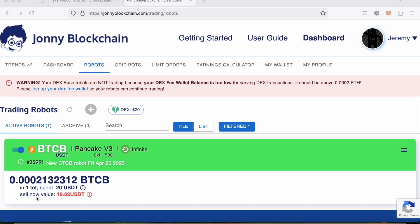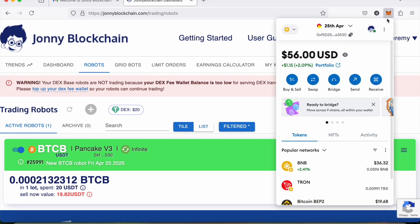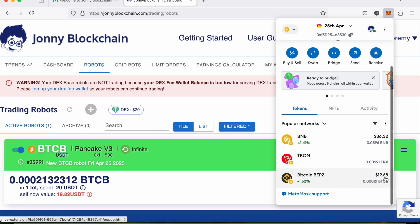You can see my robot has already bought some Bitcoin with that $20. Obviously if I sold it now I would make a loss, but I'm not going to do that. One key thing I want to point out: that $20 Tether was inside my MetaMask wallet. The Johnny Blockchain smart contract took the $20 from my MetaMask wallet, bought Bitcoin with it, and put that Bitcoin directly back into my MetaMask wallet. If I come up to my MetaMask wallet, you can see I now have $19.68 worth of Bitcoin.